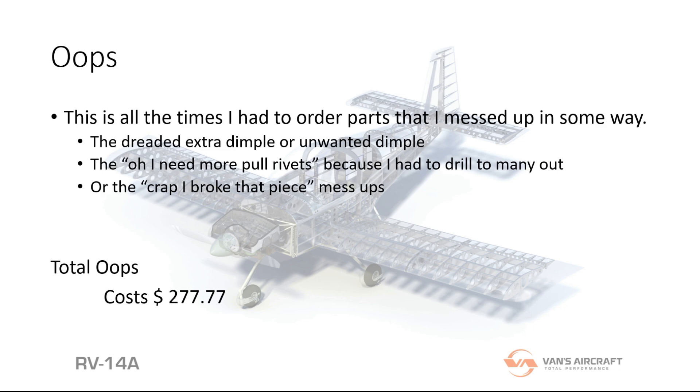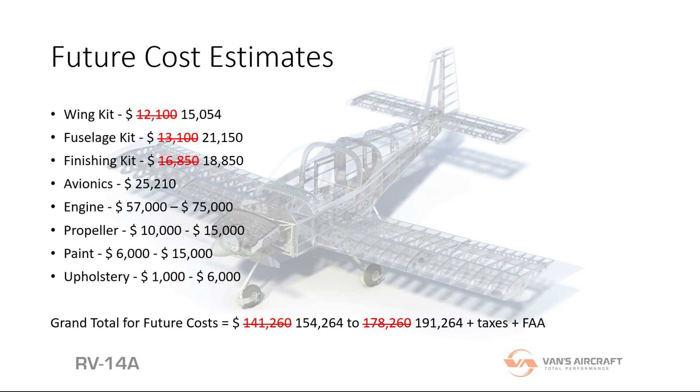There were two hundred and seventy-seven dollars worth of mess-ups — oh so fun, but it happens. You take care of it and replace things with the right stuff. For future cost estimates, updated with the new numbers from Vans, we're looking at about a hundred and fifty-four thousand dollars when it's all said and done, up to a hundred and ninety-one thousand and some change.